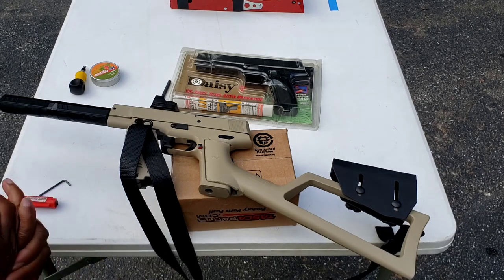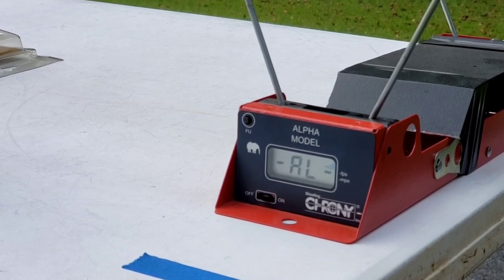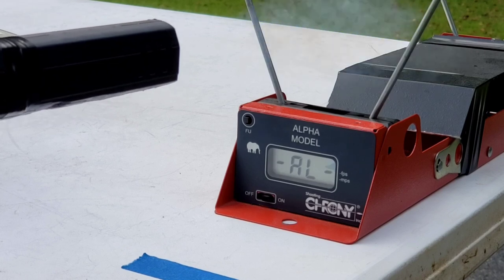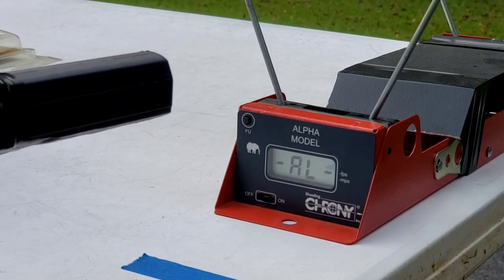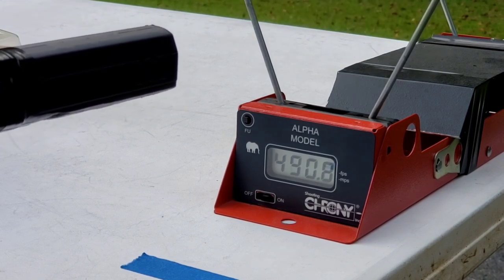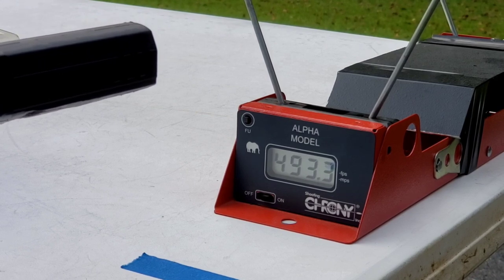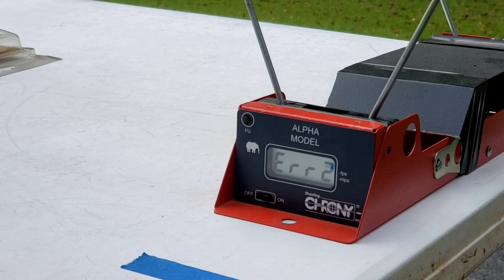I'm going to try and do a velocity test, though the sun hasn't been cooperating. Taking a cue from one of the viewers, I'll tell you the temperature: it's 71 degrees, Sunday, September 30th. Let's see if this works. All right — 490. So I'm getting roughly 490 feet per second on a 71-degree day.